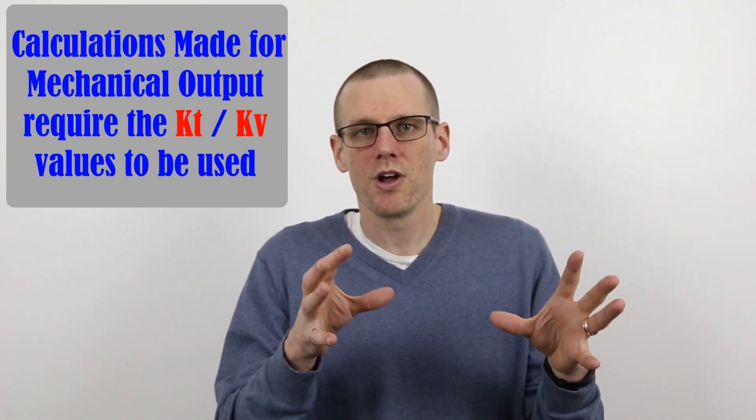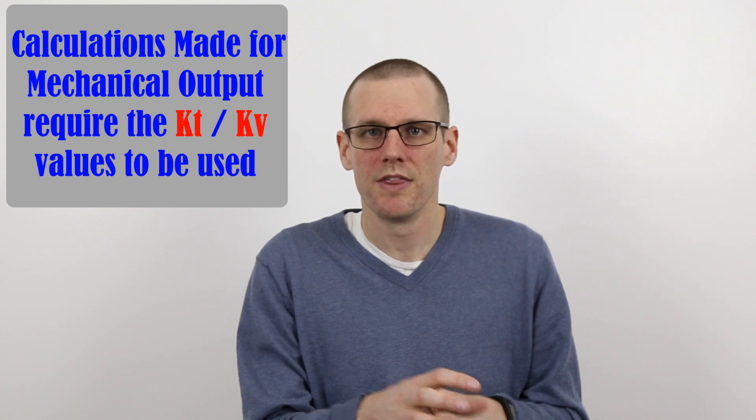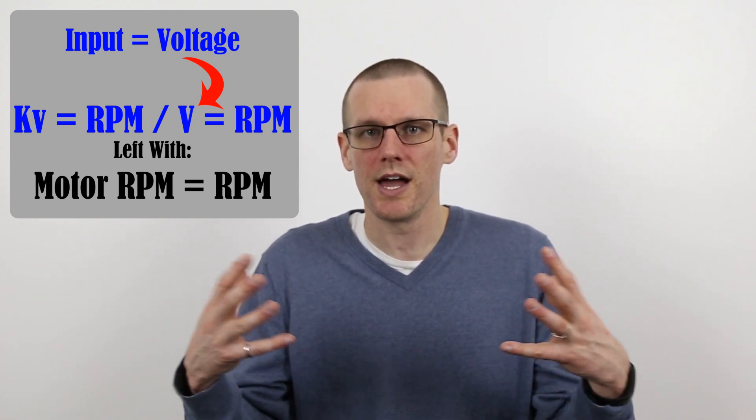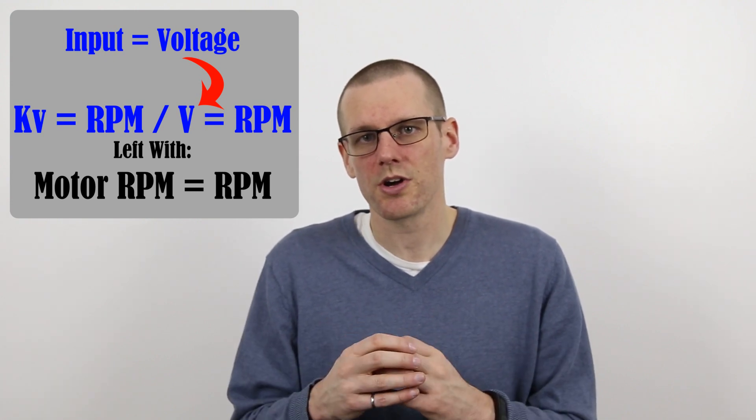The answer is absolutely yes, it does. If we want to know the amount of mechanical output we get, we use the velocity constant. If we're not interested in the mechanical output, then we would use the back EMF and see that relationship in the opposite direction. Keep in mind that the back EMF constant and the KV value are essentially the same thing — they were both set up so that you can apply an input value to get the actual output value you're looking for. Just like the torque constant tells us a mechanical property we get out of the motor, the velocity constant tells us yet another mechanical property. Applying a mechanical input to the motor and measuring the back EMF at the motor leads is simply the standard used to define KV.